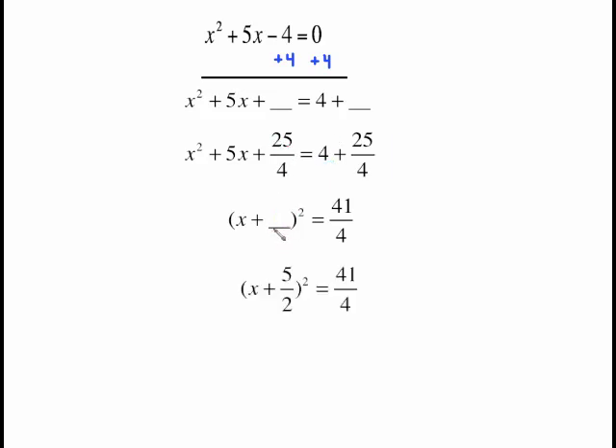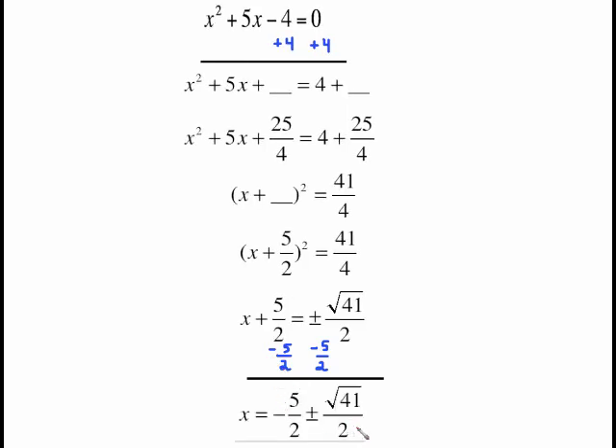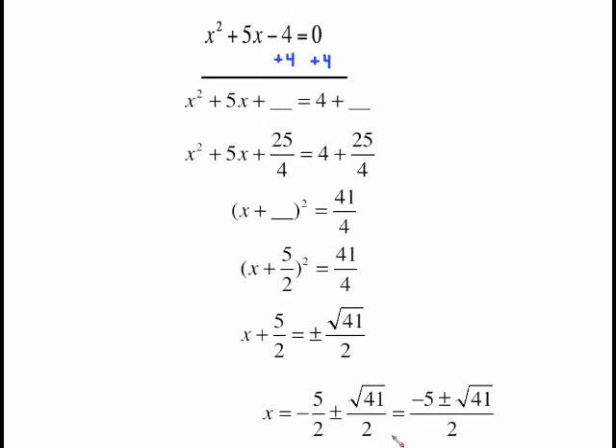So the equation looks like x plus 5 halves squared equals 41 fourths. Now take the square root of both sides. The left side becomes x plus 5 halves. We pick up a plus or minus; the square root of 41 will not simplify, but the square root of 4 gives us 2, so the right side is plus or minus radical 41 over 2. Subtract 5 halves from both sides, then combine over a common denominator of 2, putting all of the numerator together over 2.